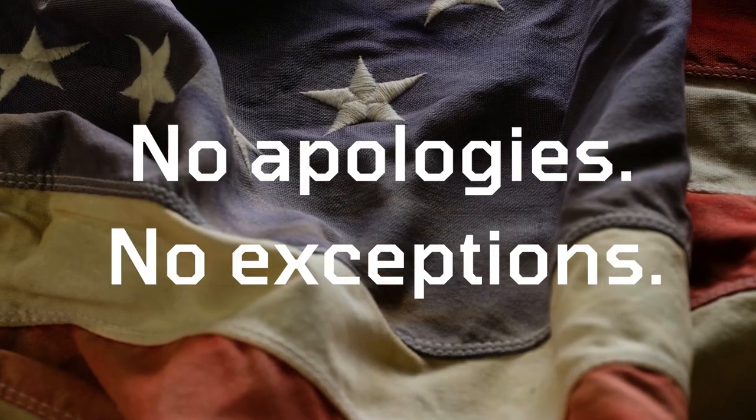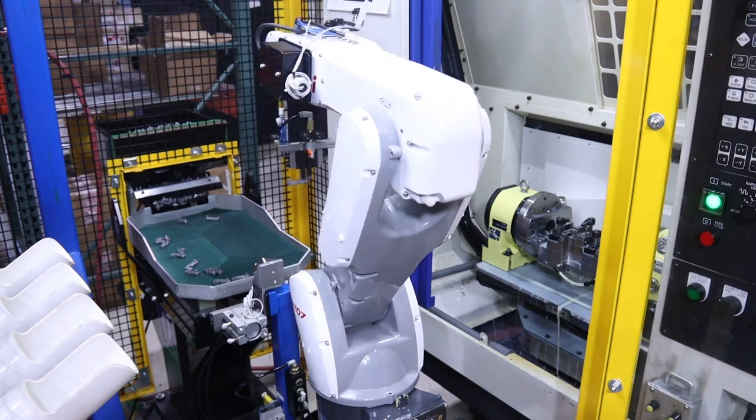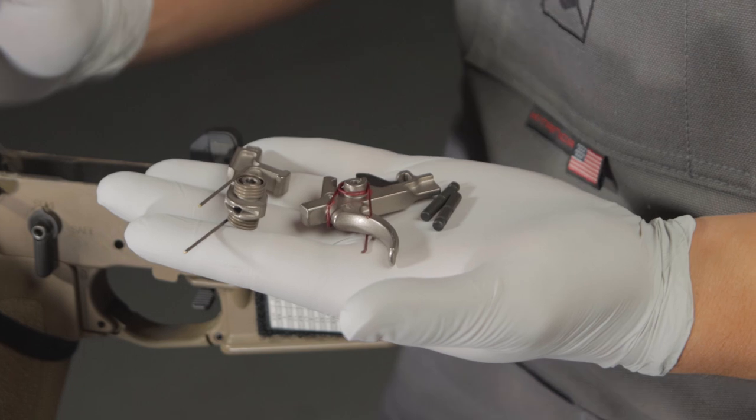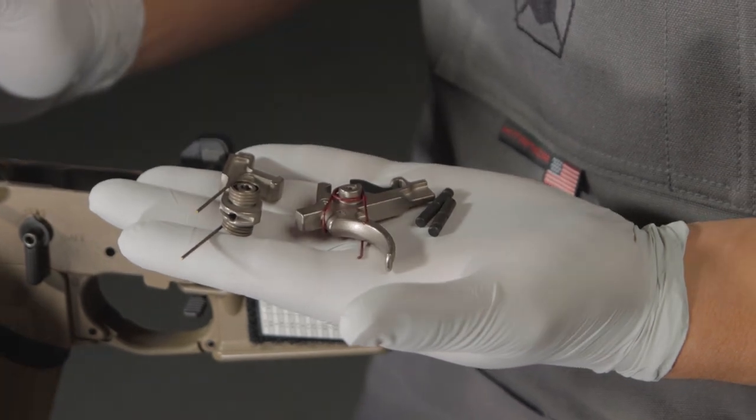No exceptions. Our mission is to deliver the highest quality components available for your builds, and our quality is well known throughout the industry. Let's look at the steps to install one of our fire control groups into your AR-15.